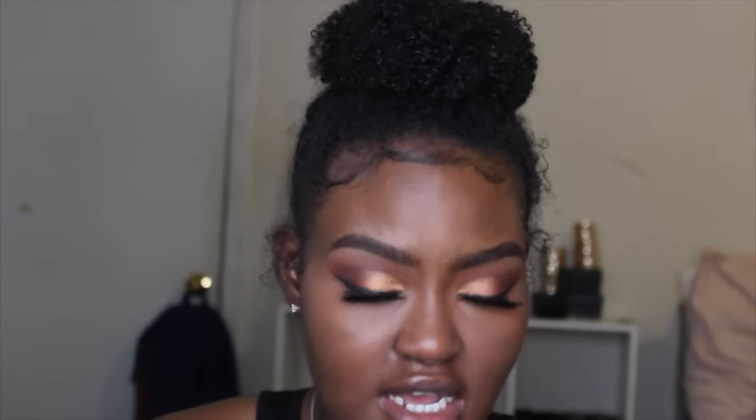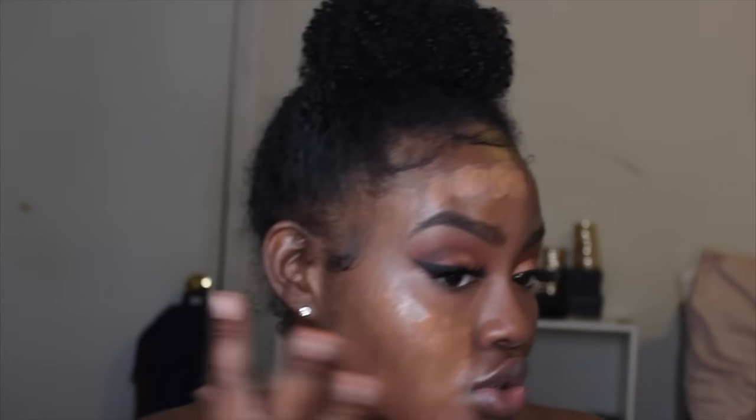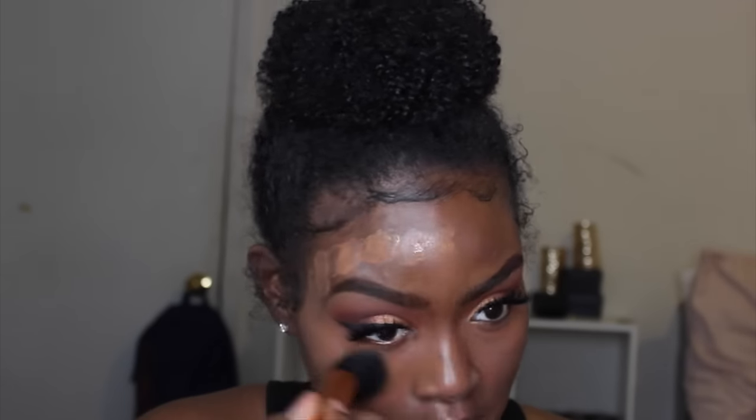For my foundation I'm using my MAC Studio Fix Fluid in color NC55. I like working with one side of my face first and then moving to the next because this foundation dries a little quicker than my others — I want to make sure everything is blended out smoothly. I'm blending it out with my Real Techniques Buffer Brush.